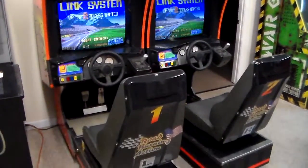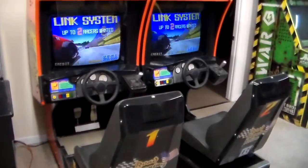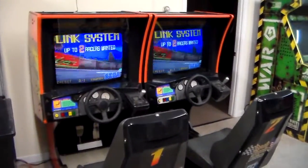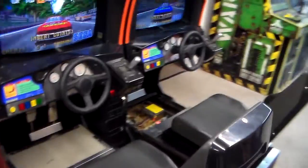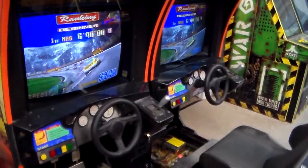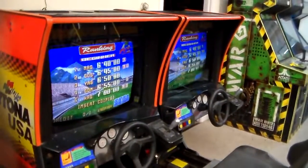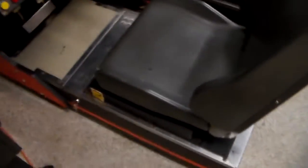What I'm going to show you today is how complex the electronics were — the game boards. This game was just way over the top, had a lot of stuff going on. I'm going to show you how they accomplished all that. This is their twin cabinet, as they called it, because there's two games. It's a very heavy-duty metal cabinet.